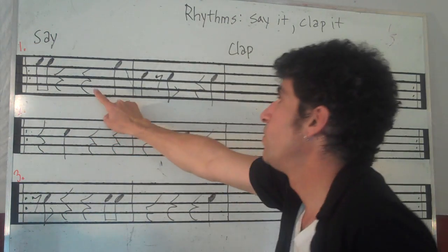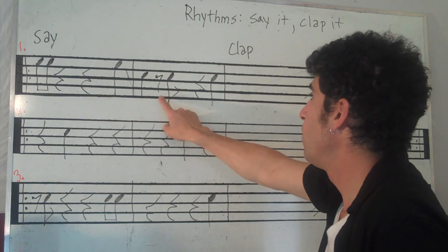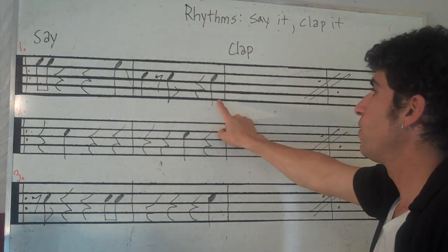One and rest, rest, four. One, rest and rest, four.